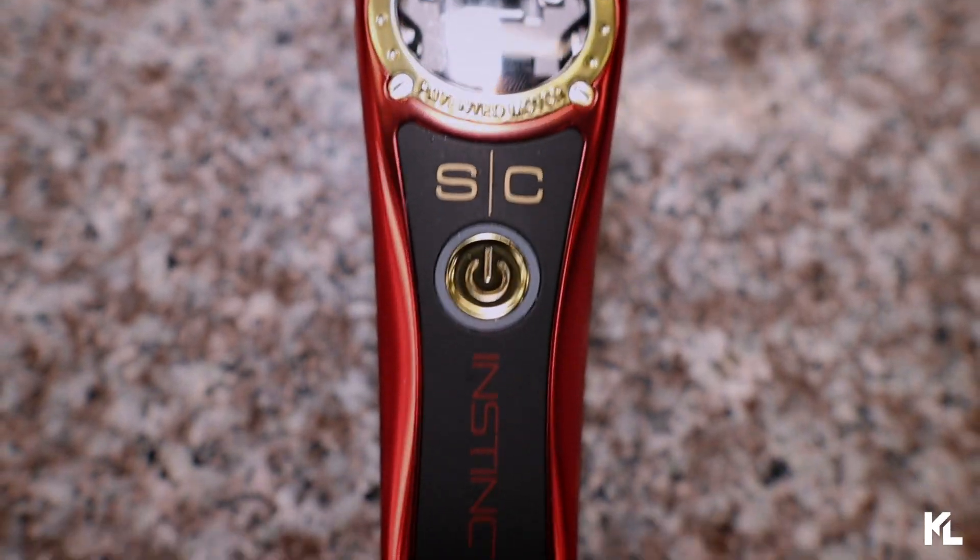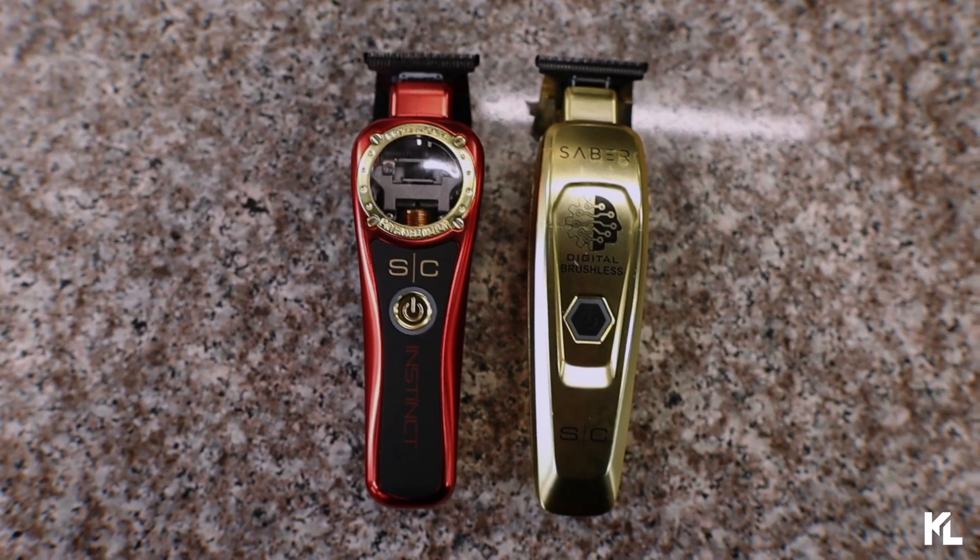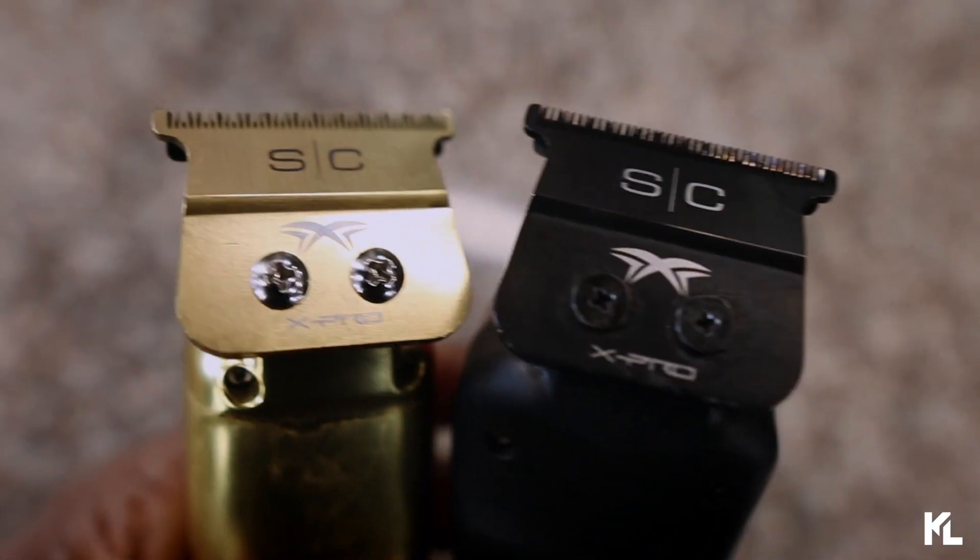So my first initial thoughts on the brand new trimmer is that it reminded me of the Saber trimmer. They both have kind of the same build, although this one is lighter and just a tad bit different with the body, but it will definitely give you the Saber vibe. And just like the Saber trimmer, the Instinct trimmer is also going to come with that one cutter blade as well, which is going to be in black. The one thing I will knock on this brand new trimmer is how the lines came out. As far as using this to do my lineups and edge ups, it didn't perform that great right out the box. I have not zero gapped it or done anything to it. Just like a lot of my other trimmers, I just gotta keep using this and getting used to how it cuts. And maybe I might just zero gap it just a little bit to really get those sharp lines that I'm looking for. But that'll probably be my only knock when it comes to this trimmer.